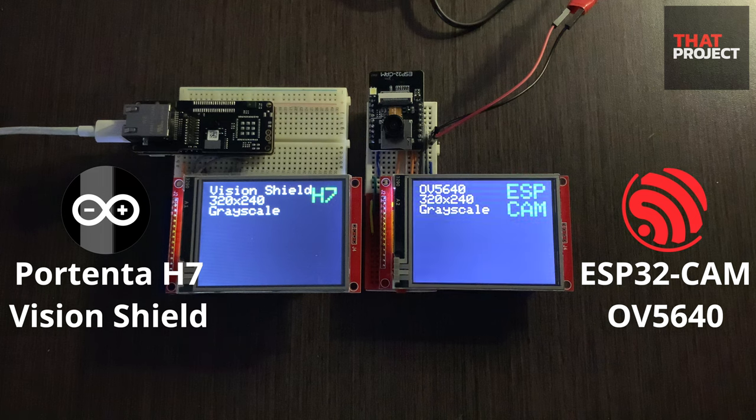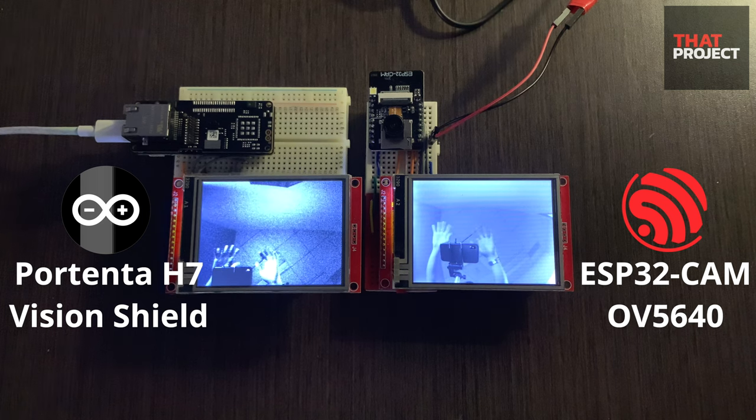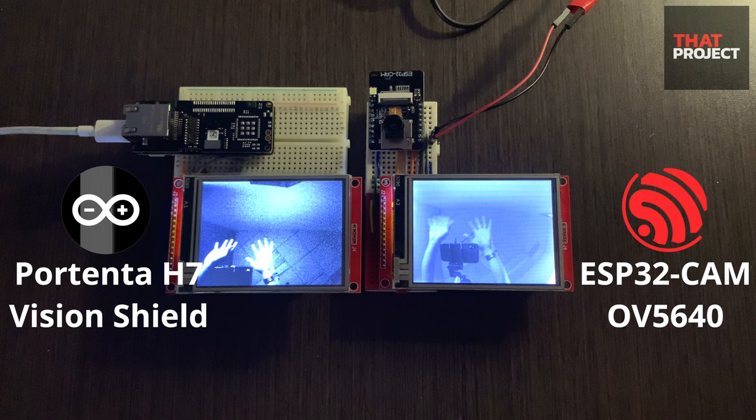Hello, welcome back to my project. This is Eric. It's not easy to do a vision project using microcontrollers. Insufficient RAM in the MCU is a daunting task even to handle a single image. Personally, I use an SBC board like Raspberry Pi when I work on my vision projects.